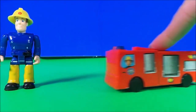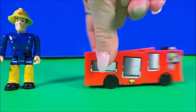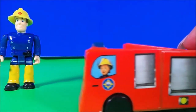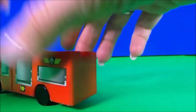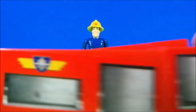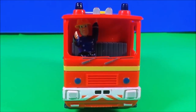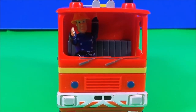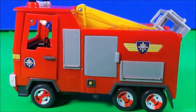We have another fire engine, also miniature size. This one has four wheels and Penny at the front. We're even doing wheelies! Oh, and we've knocked over Fireman Sam — but he's okay. Now we have Fireman Sam in the cab of Jupiter. He looks awesome. Okay, let's take a look at this one — it makes sounds.